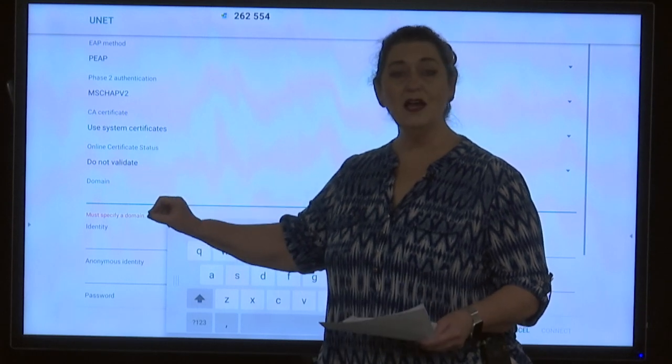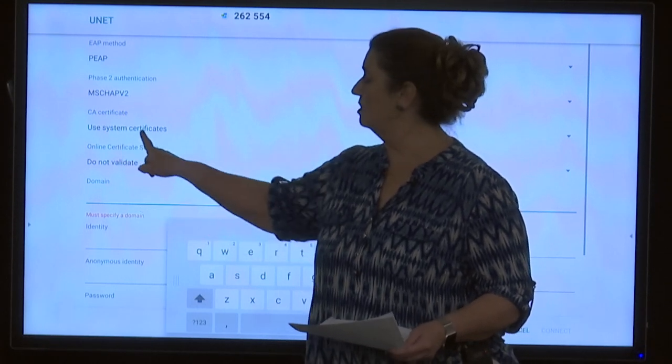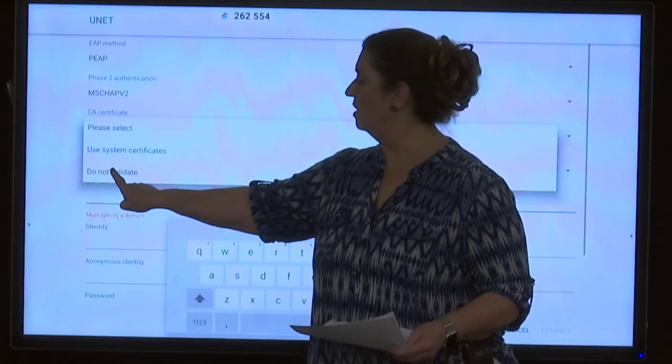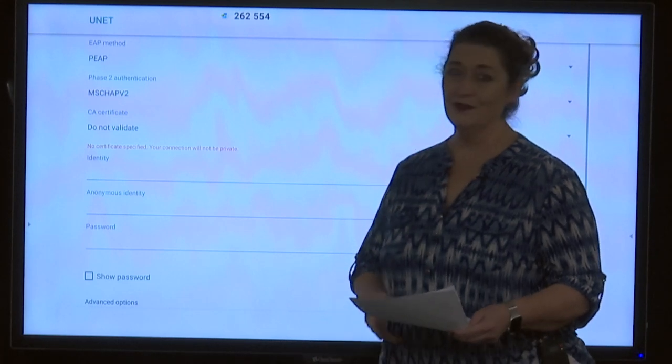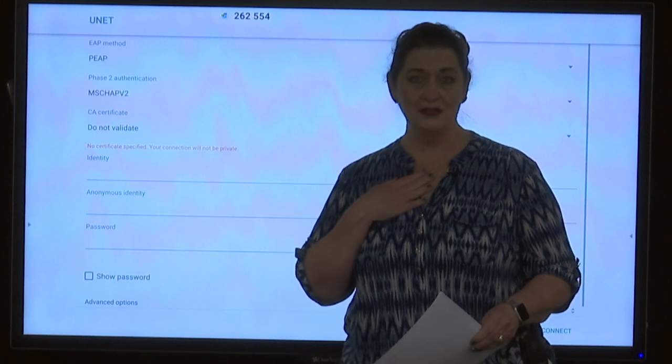The CA certificate — this one says 'Use system certificates,' but what it should say is 'Do not validate' or 'Do not use.' Since it says the wrong thing, I'm going to tap the message and select 'Do not validate.' Now it's correct.